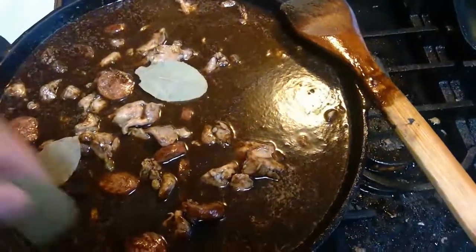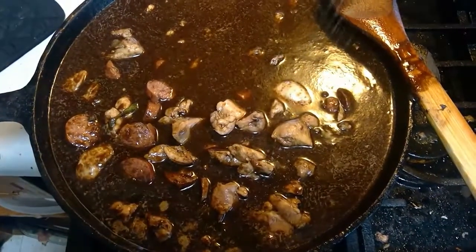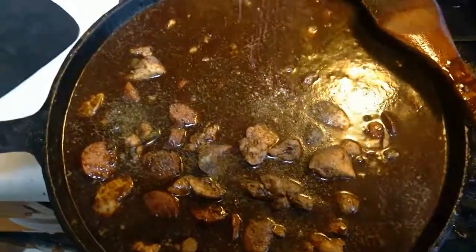After we stir the water in, it's time to add our seasonings. We'll start by adding bay leaves. Now add salt and pepper.